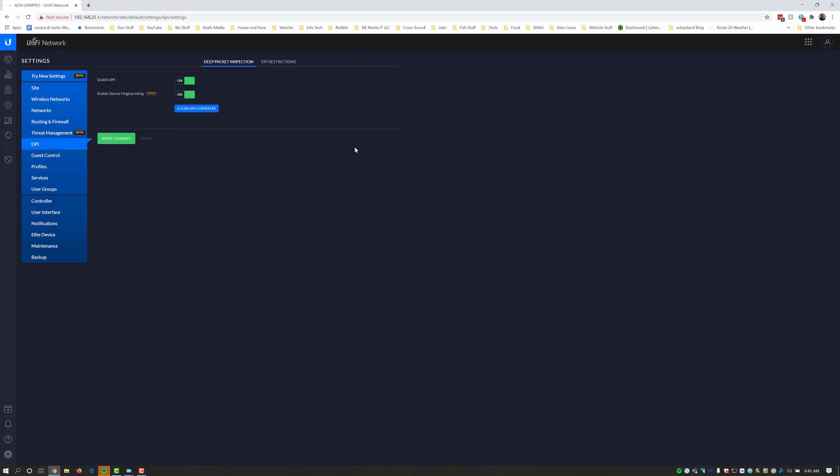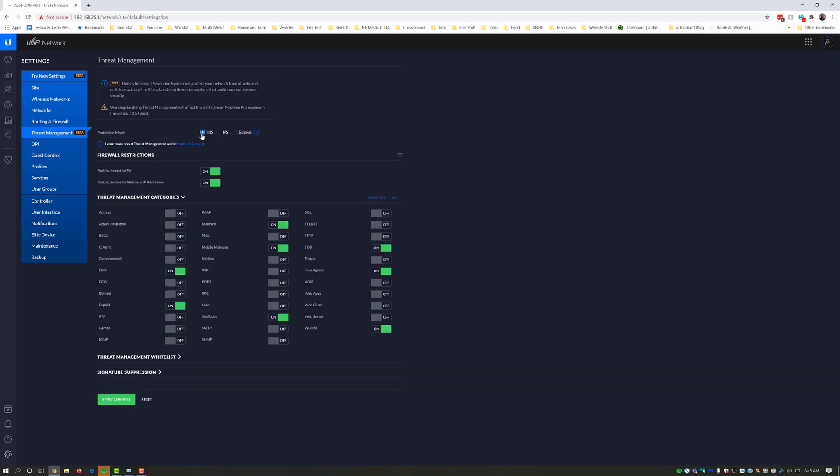One of the reasons I wanted this Dream Machine is for DPI and also for IDS, so we'll turn this on. The Pro has a maximum throughput of 3.5 gigabits per second, which is way more than my connection speed. We'll leave pretty much the defaults for the moment until we tweak it, and click Apply Changes.